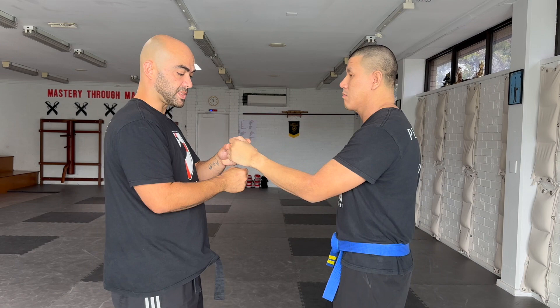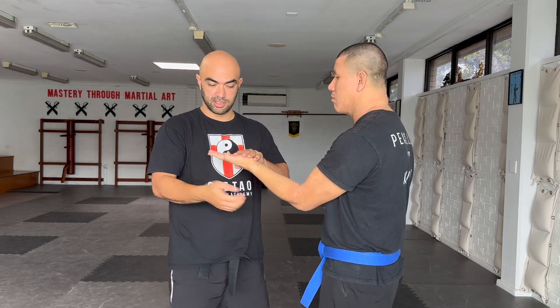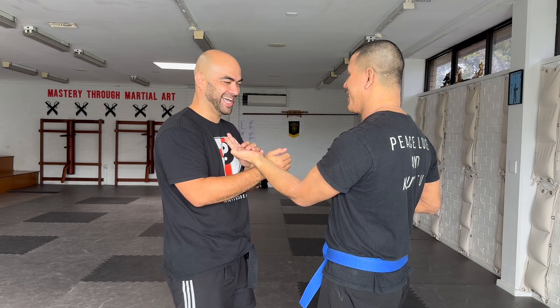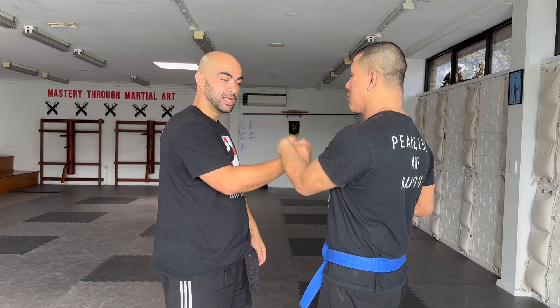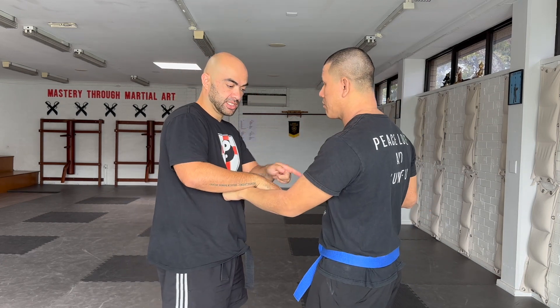So Carson does it now. He has his hand in a Tan Sao position — Tan Sao, laying on top here. From here, you can start off slow and then he uses the Hun Sao. As he does the movement, I try my best to still maintain center.